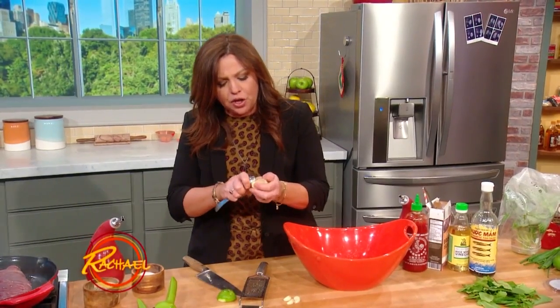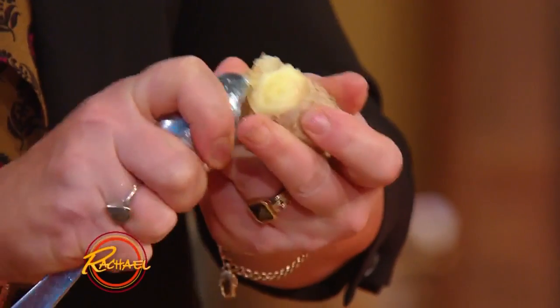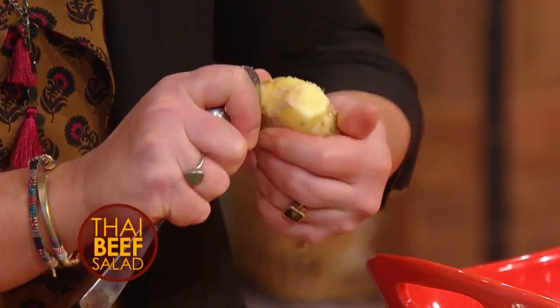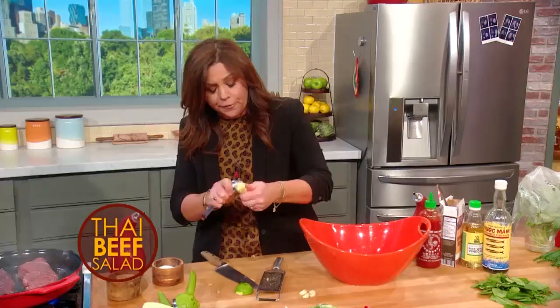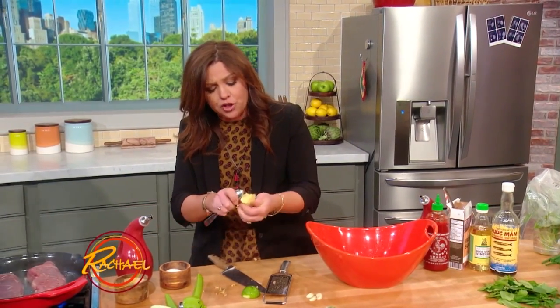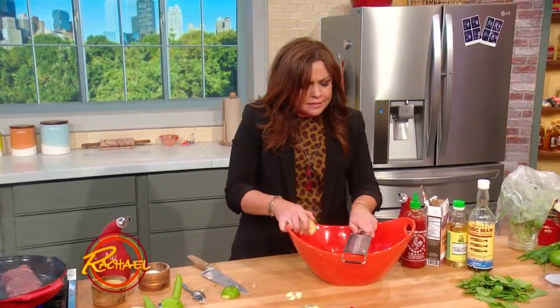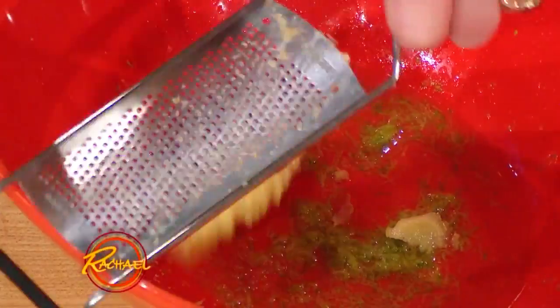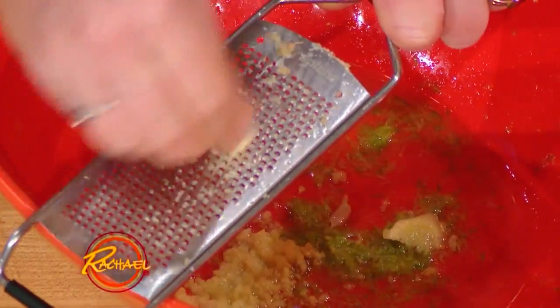Then we're going to grate in some ginger. When you peel ginger root, don't use a knife — use a spoon. The teaspoon gets around those little weird knobs. And when you're done using the ginger, put it in the freezer. It'll grate up even easier the next time you use it, and it won't shrivel up in your fridge and end up looking like a witch's finger. Grate in your ginger, then grate in your garlic.